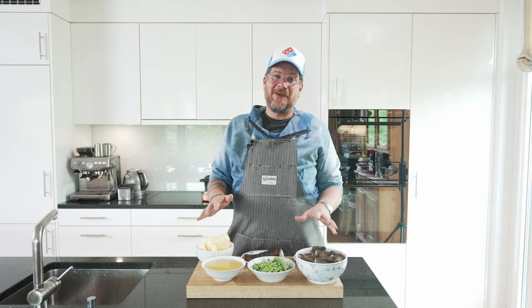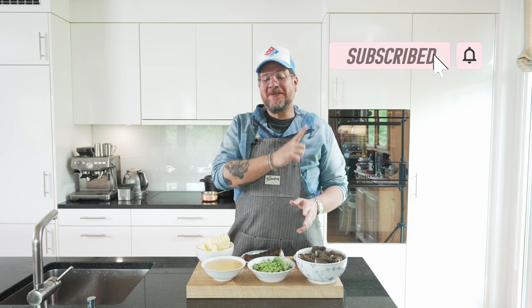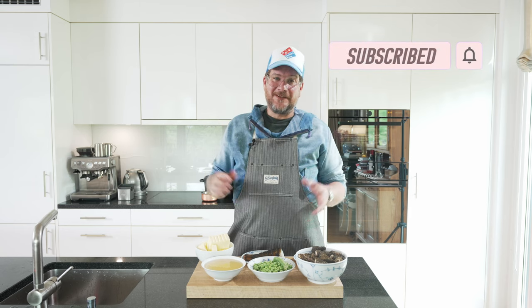But before we have a look at the ingredients, do me the huge favor — if you're not supporting the channel yet, and a lot of you are not, I can tell by the statistics. So please hit the subscribe button and check the bell icon. There's a lot of you watching that are not subscribing, so please subscribe.